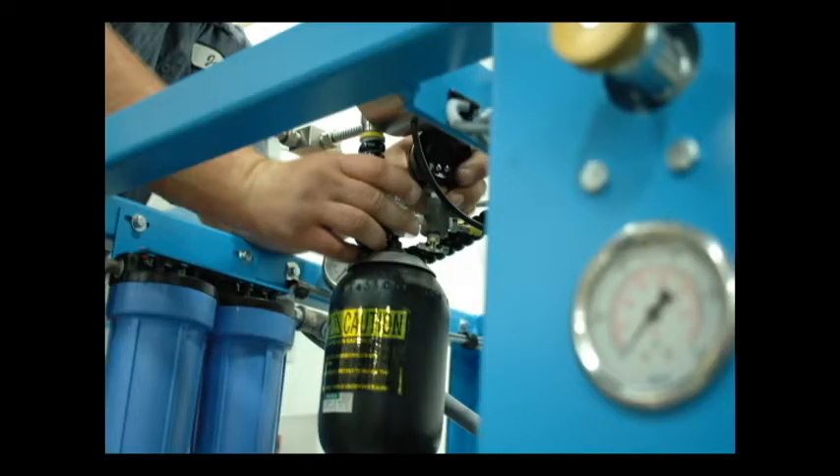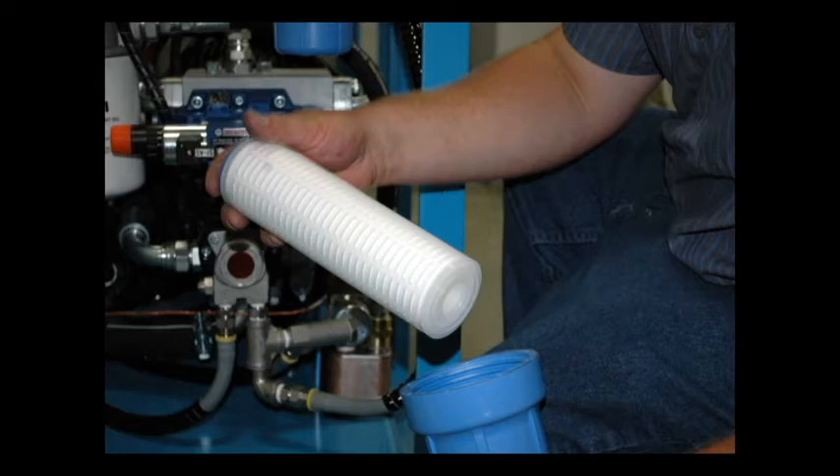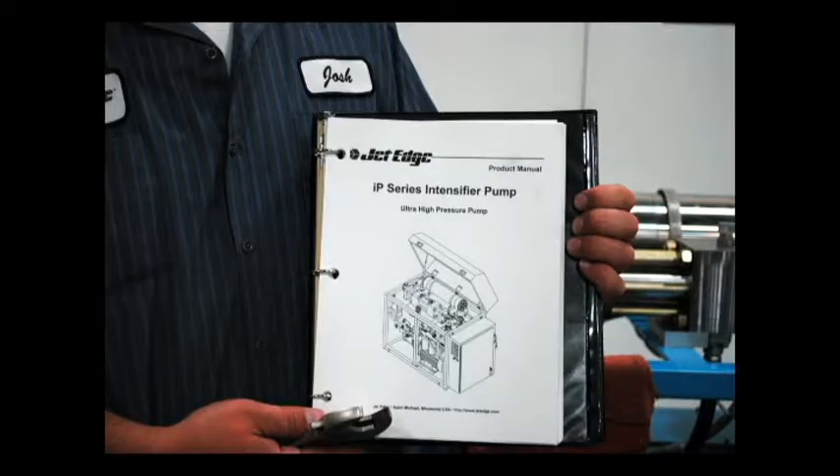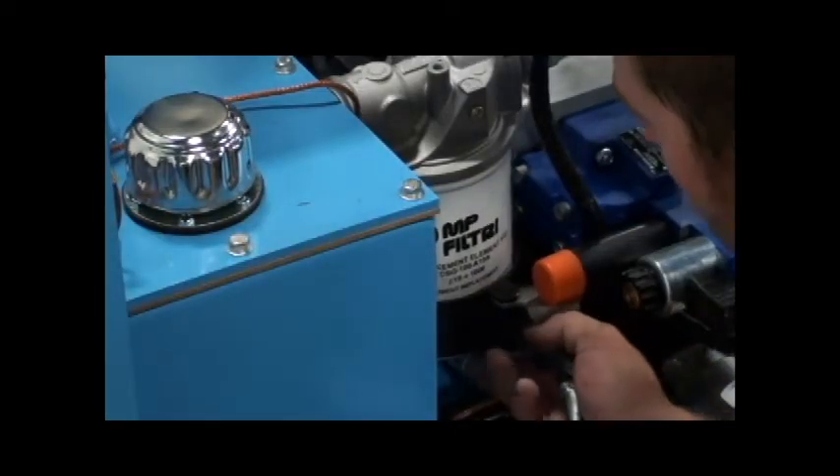JetEdge Intensifier Pumps are designed for maximum performance with minimal service or repair. By following a routine maintenance program, you can ensure that your JetEdge pump performs at its best for years to come.